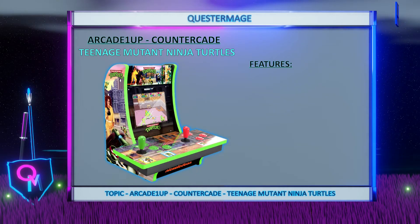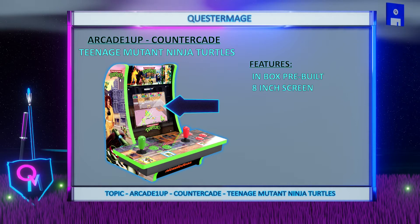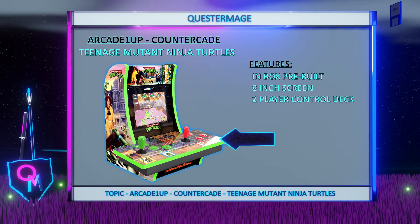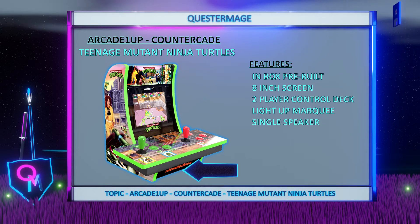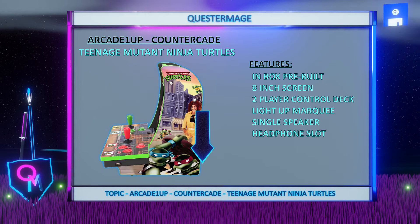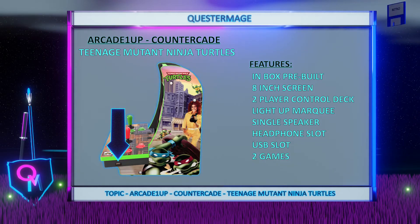This countercade comes with the pre-built countercade itself with pre-applied graphics, a good quality 8-inch horizontal screen, a two-player control deck, a light-up marquee, a single speaker for the sound which is located at the bottom, a headphone slot, a USB slot once again to use your own controllers and two games included.